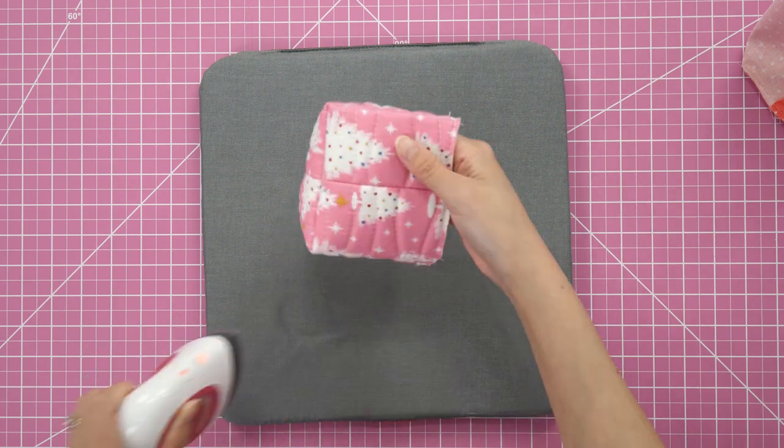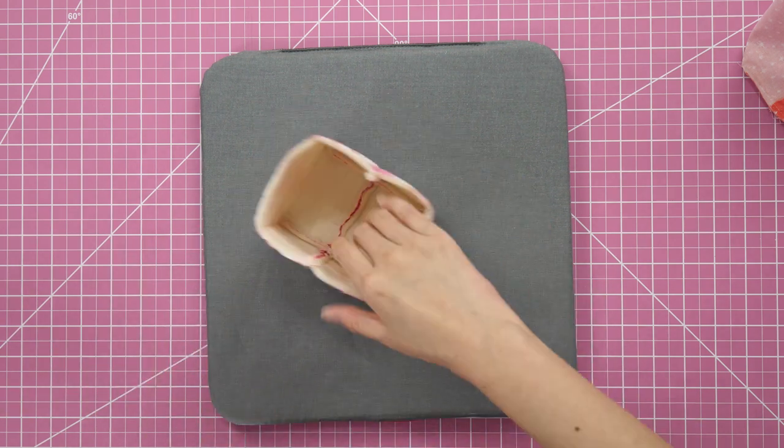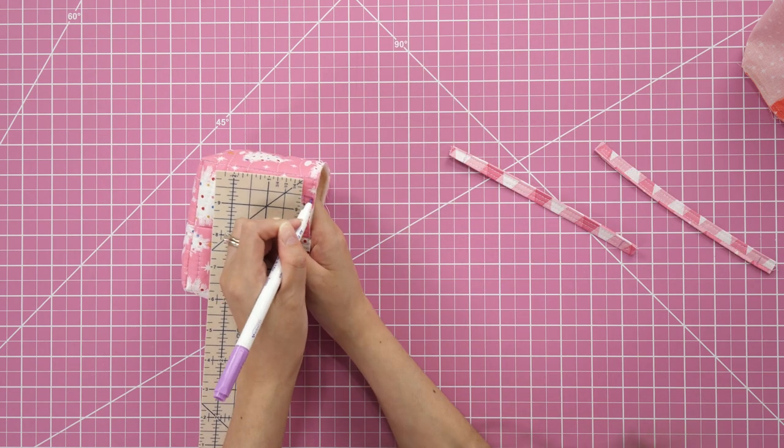Turn the main exterior piece right side out. It really helps to press out all of those corners to give it shape.